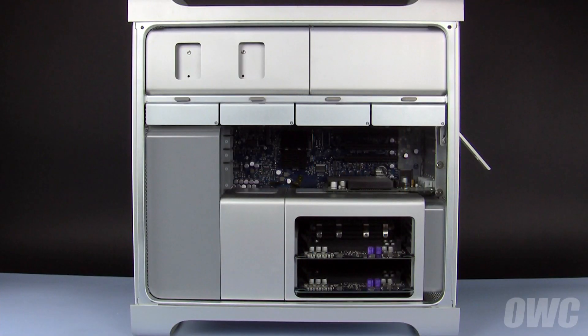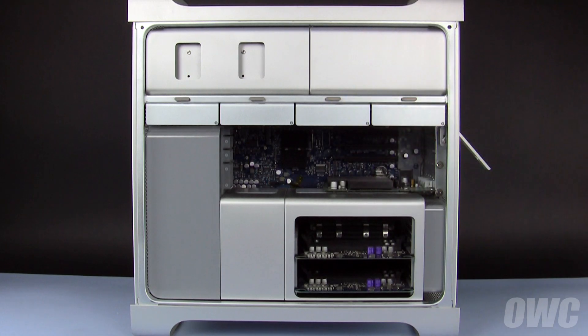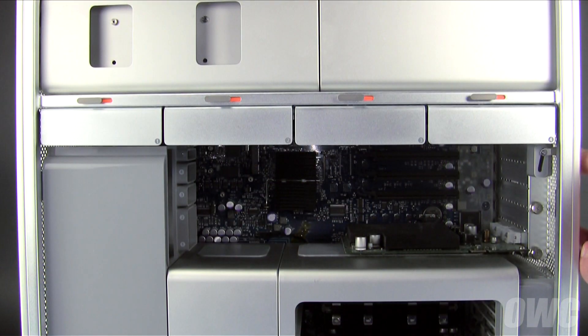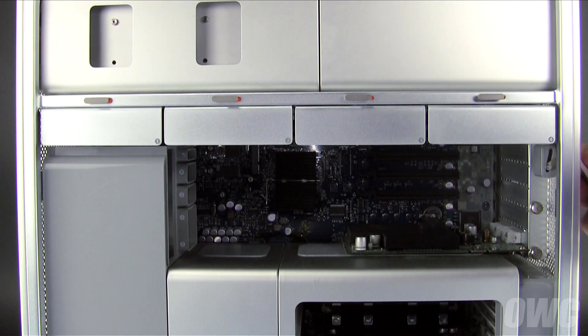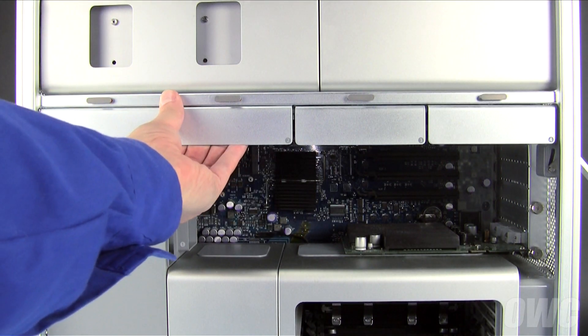The four hard drive bays are located in the center of the Mac Pro. To remove a hard drive tray, be sure that the rear latch is still in the unlocked position, then pull the tray straight out of its bay.